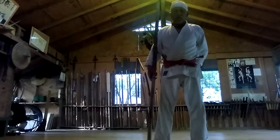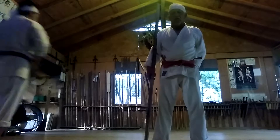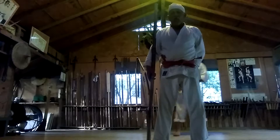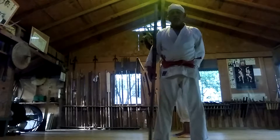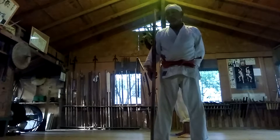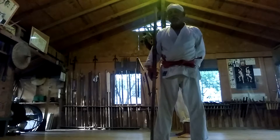My name is Sensei Dick Flores and we're going to do a kata called Matayoshi Shinko Bow Kama Kumete. This kata is said to be 1,300 years old from Okinawa, from the 7th and 8th century. It is called Amei kata.